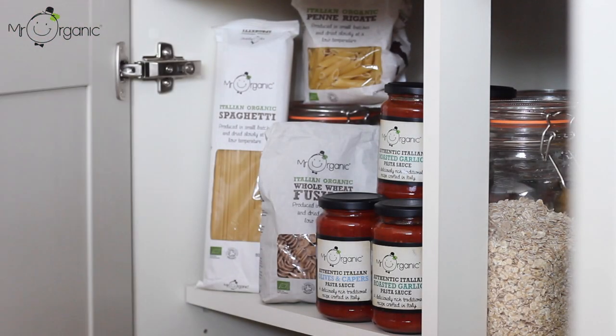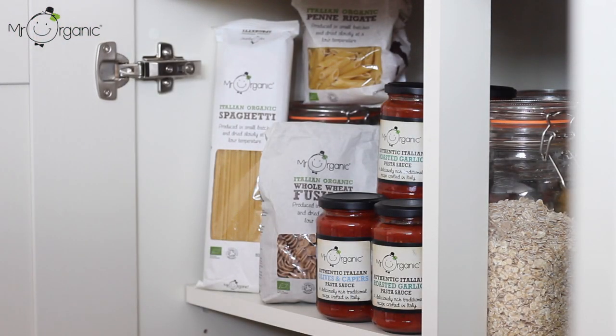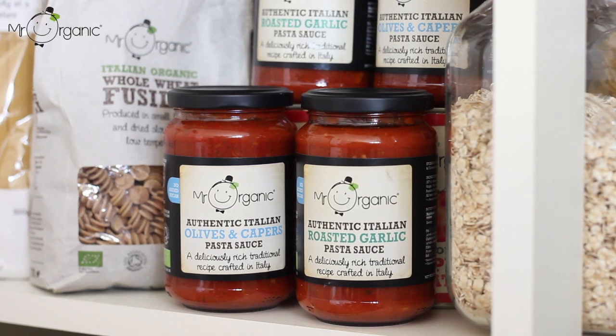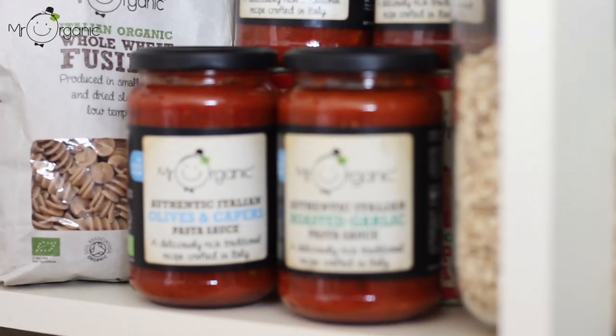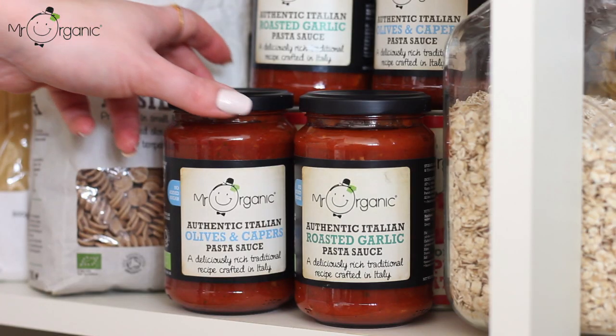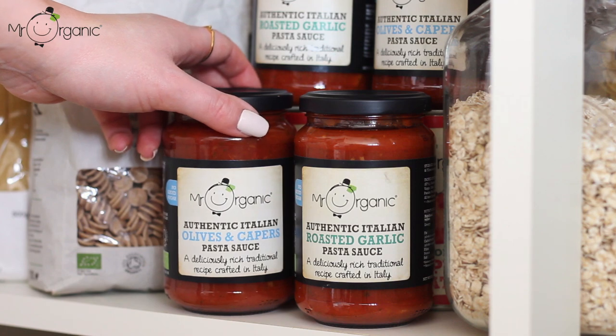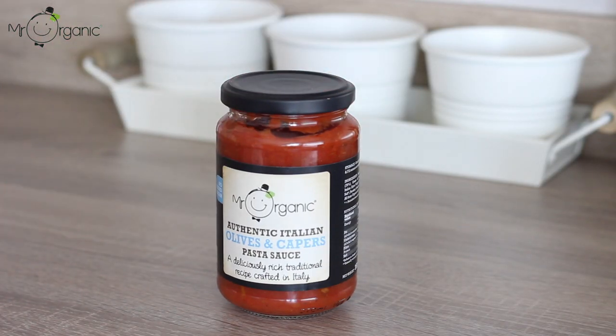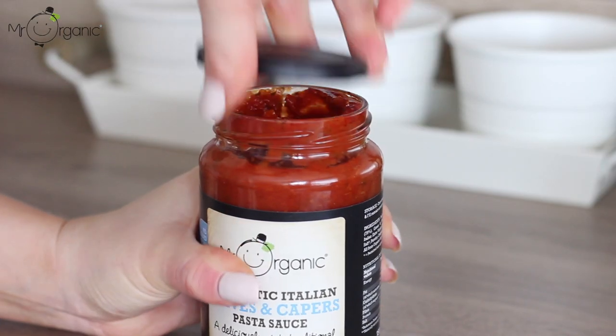Next, take a jar of the Mr Organic No Added Sugar Olives and Capers Pasta Sauce. The No Added Sugar Roasted Garlic Sauce would also work great for this. These are both so delicious and, as the name suggests, they contain no added sugar and use only natural sweetness from Mr Organic's own sun-ripened tomatoes, which are also organically grown. They're great to have on hand in the cupboard for quick, easy and tasty pasta dishes.